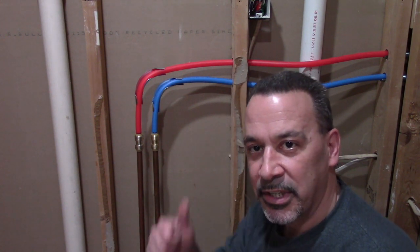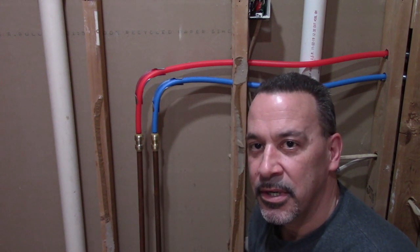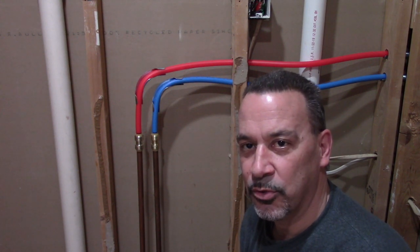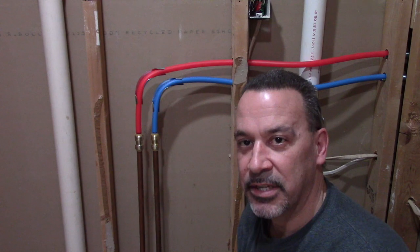Our connections are all made. The last thing we need to do is leak check it. I hope you found this video helpful and you'll take the time to share, subscribe, and maybe even give a thumbs up. Tune in next time where I'll show you how I go about putting in a pocket door for this room. Thanks for watching.